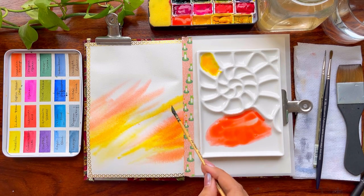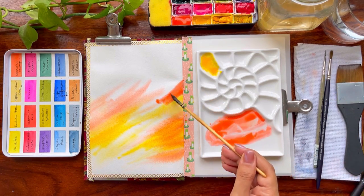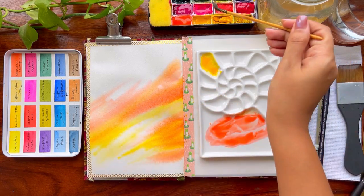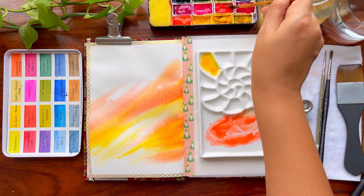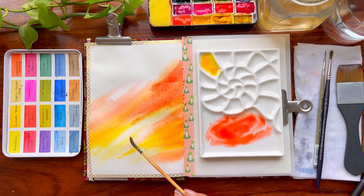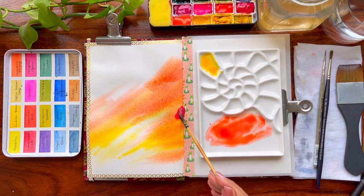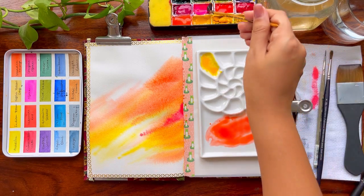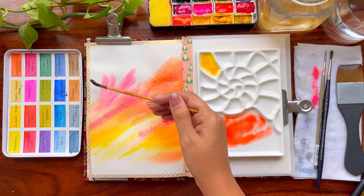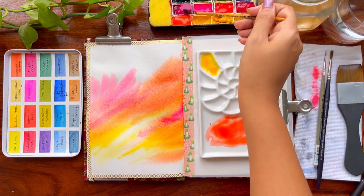A sketchbook is great because you can paint on both sides and you cannot tear it off. I had a tendency in my initial days to tear off my paper whenever I didn't like the outcome — there was a lot of frustration. But once I started using sketchbooks, I learned that you have to be patient with this medium. You have to give it some time as it does grow on you.